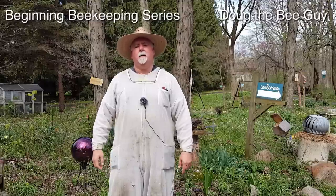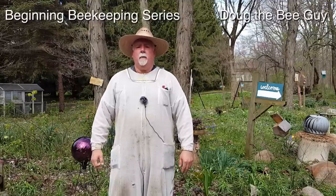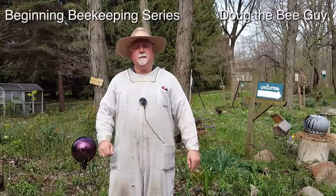Hi, I'm Doug the Bee Guy and welcome to the beginner beekeeping series. In this episode we're going to do our day four check on the hive to see if the queen has been released. Now let's get started.